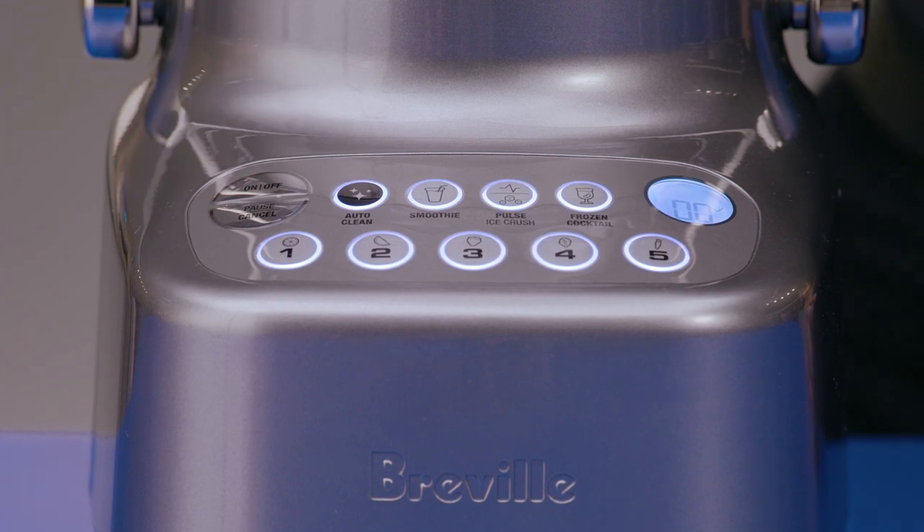The one-touch program buttons make it easy to use. I'm going to show you how to make some really great juice with the Breville BluCer, how to blend, and finally how to BluC.